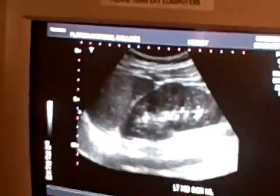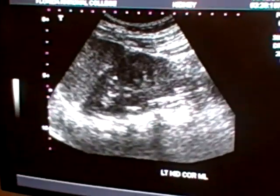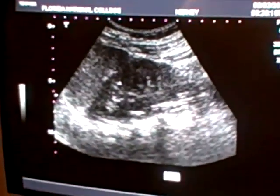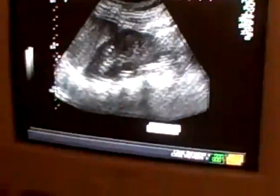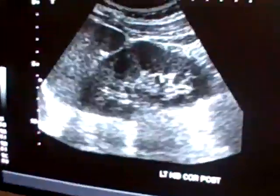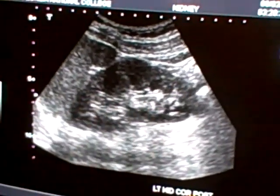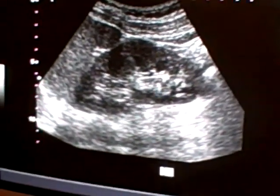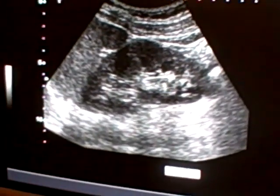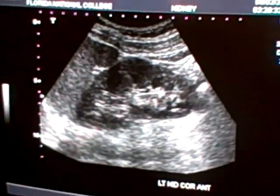Take a deep breath. Only cortex, not too much medulla. Left kidney coronal posterior. Take a deep breath and hold it. Left kidney coronal anterior — a lot of medulla here. Left kidney coronal anterior. You print.